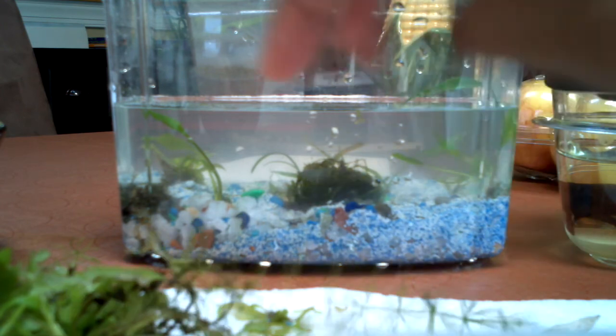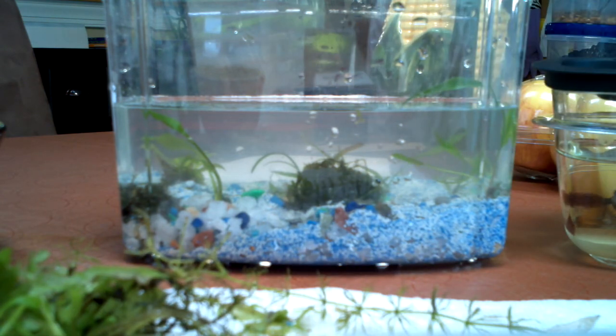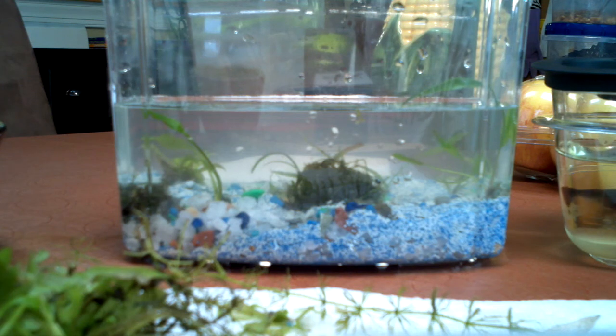Got my thin leaf water sprite and my regular water sprite. I don't actually think thin leaf water sprite is in the same family — I'm not totally sure, I haven't looked into water sprite either. Thinking about getting some jungle val — that's in a different video. This tank's going to be alright. I think I'm going to fill the rest of the water up and get it ready for the beta.